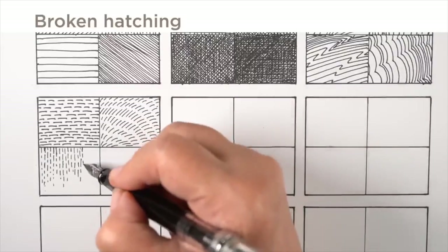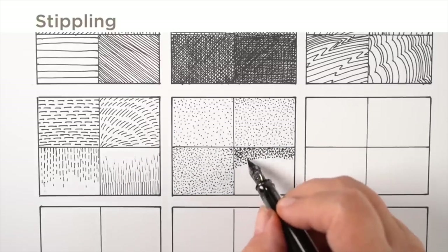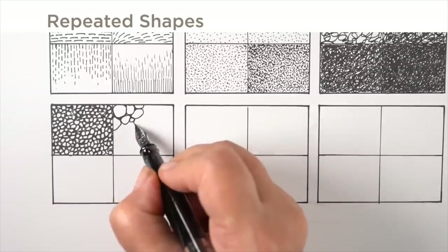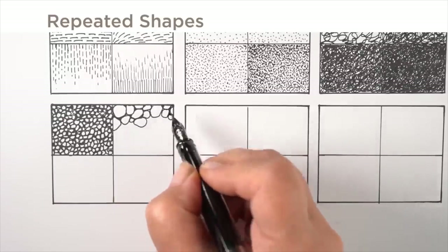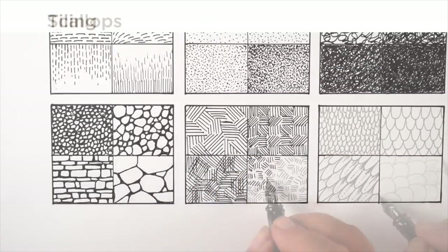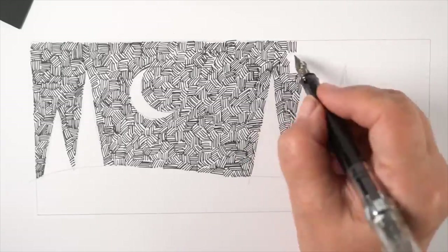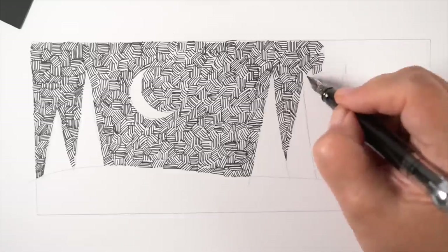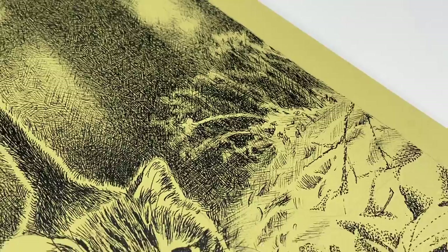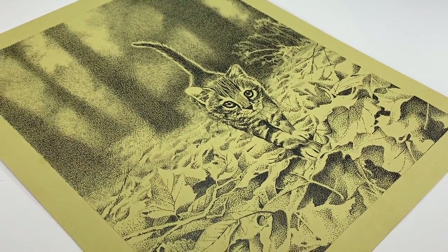In that video, you can see me working through this chart. You can download the chart for free — there's a link in the doobly-doo so you can pick it up yourself. It comes with a blank practice sheet so you can fill one in and practice those textures. The previous project was a simple Christmas card, but today I want to show you how to use these textures to make something much more advanced.